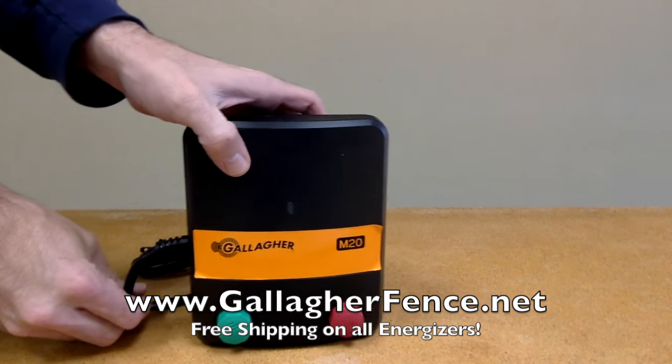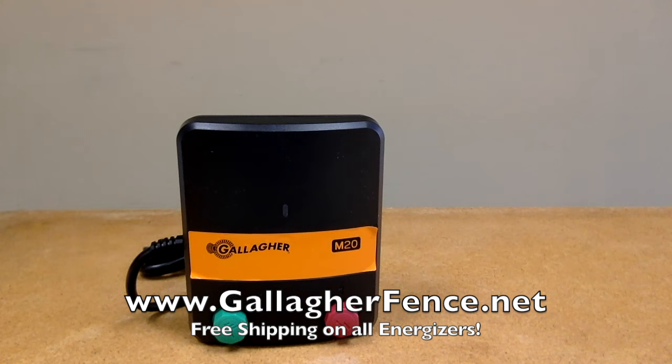The Gallagher M20 comes with a two-year warranty. Please visit us on the web to get your M20 today.